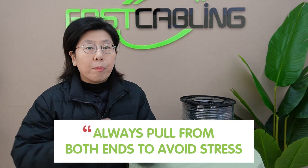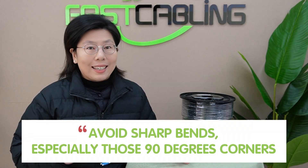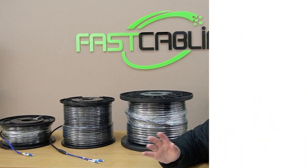Here are a few tips while pulling fiber optic cables. You should always pull them from both ends to avoid stress. If you pull from one side when the fiber optic cables get longer, it will put more pressure on the cable. You should also avoid sharp bends, like a 90-degree corner. You should pull your fiber optic cables through a curved surface. And if you get stuck during the installation process, you should gently wriggle the cable back and forth instead of just pulling it very hard. Remember, fiber optic cables require a gentle touch.